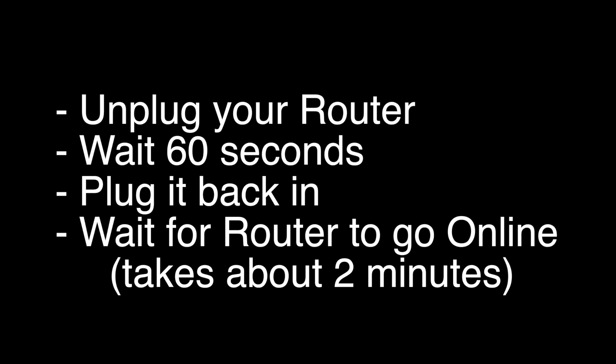Before you check your TV, make sure your router goes back online. It'll go through a bunch of self-tests, and usually about two minutes later it'll be back online. If this solves your problem, great. If not, this last fix should almost definitely solve your problem. However, this is a factory reset, so it will return your TV to the same way it was when you first took it out of the box.